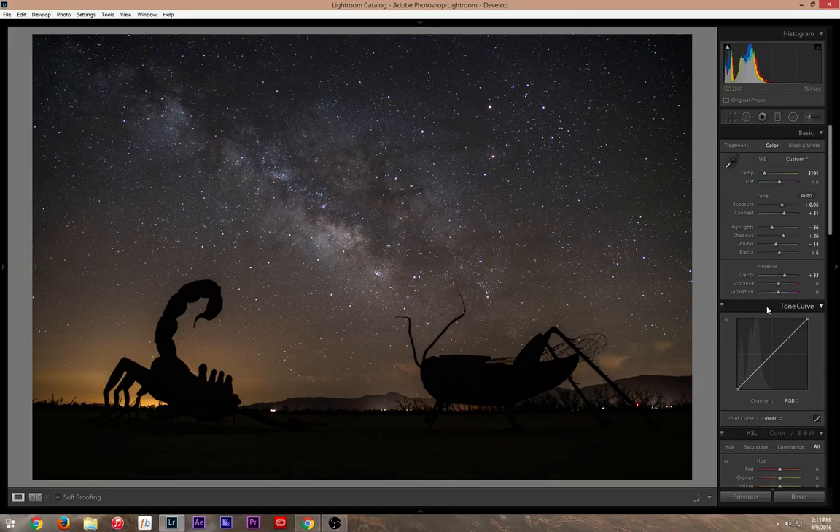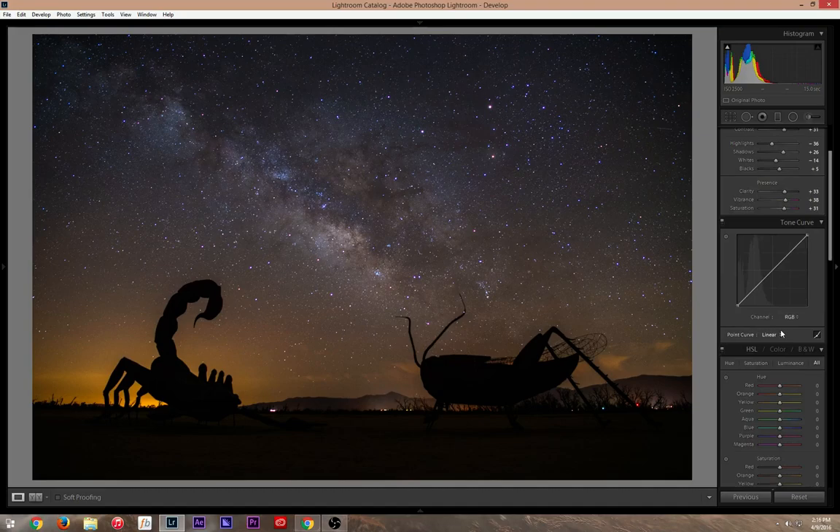You get nice little cloud detail from the Milky Way with clarity. For vibrance, same thing — it's all about moderation, you don't want anything that looks cartoonish, so same rule: don't go above 45-50. Same for saturation — over-saturation looks really bad, so I keep it moderate.